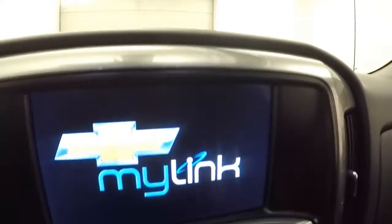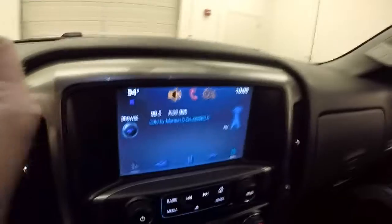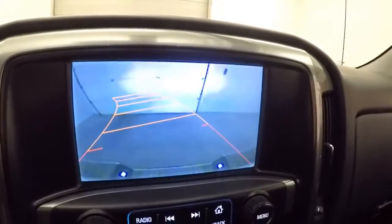You've got your standard cruise control, Bluetooth and menu controls on the steering wheel. The truck fires right up. You've got a nice touch screen display, stereo controls, and dual climate controls. It is OnStar capable and does have a rear backup camera.